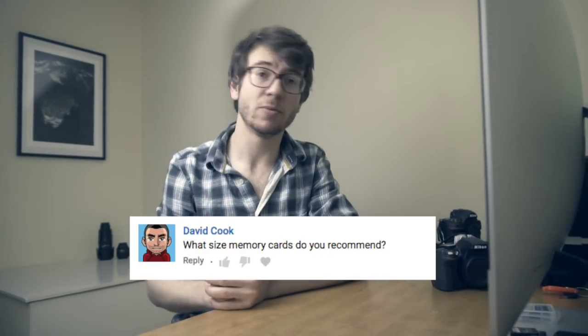Kieran also dropped me a line about reviewing portfolios, so if you'd like me to look at your pictures and do a couple of videos talking through other people's work — how I might improve or change them — drop it in the comments. Maybe we could do one a month reviewing different people's pictures. If that's something you'd like to see in 2018, let me know below. Next up from David Cook: what size memory cards do you recommend?